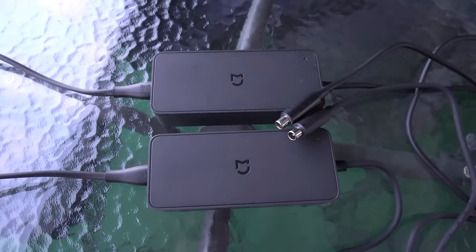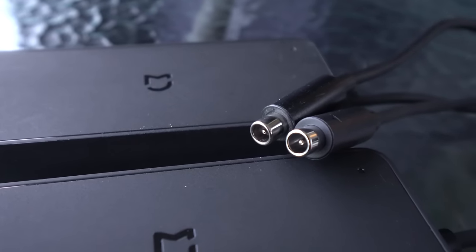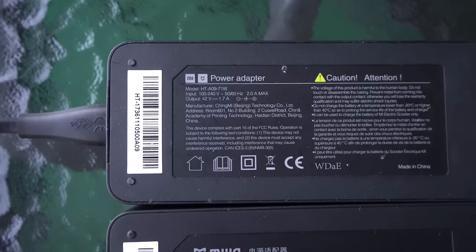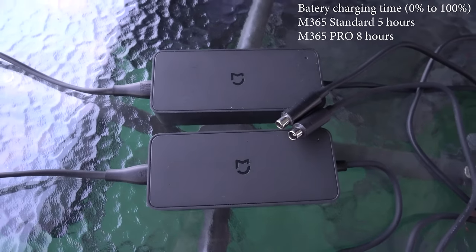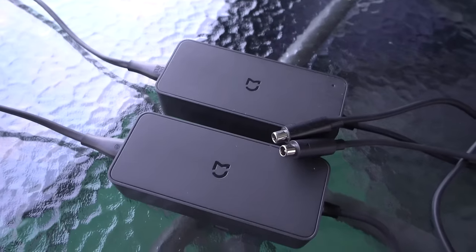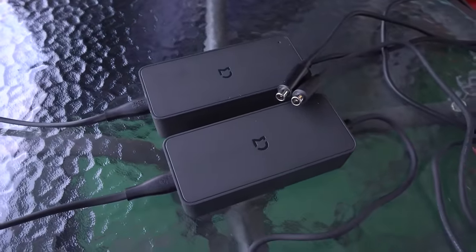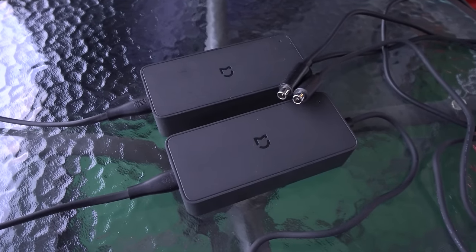Both the standard and Pro versions come with the same charging port and the same 42V 2A power adapter, which is a bit of a shame. With the bigger battery on the Pro, charging time is longer — now 8 hours to fully charge from 0 to 100% instead of 5 hours. Obviously you won't charge from 0 to 100% every day, but I wish Xiaomi had upgraded the charger to at least 4A, which would double the charging speed.